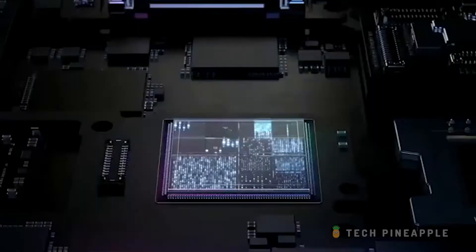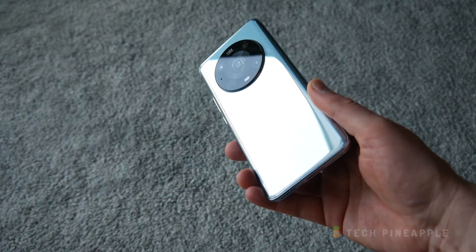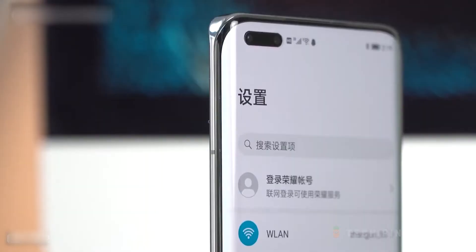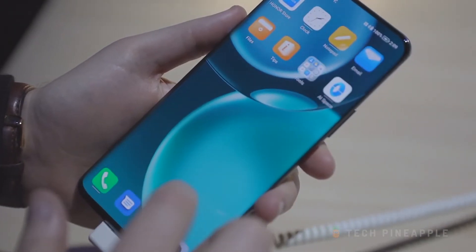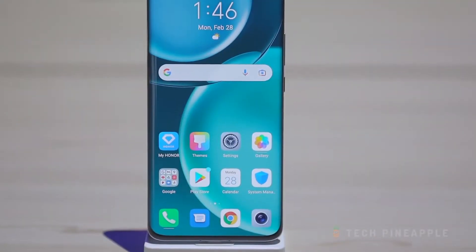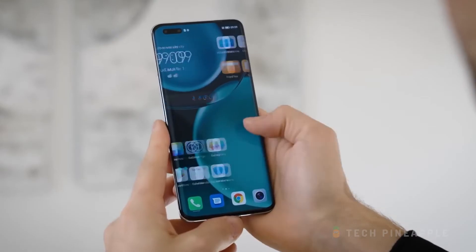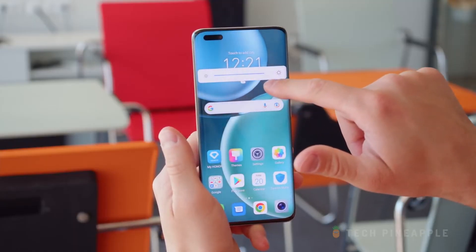Right in the center of the bump lies the telephoto lens. The back is also curved, due to which the volume and power buttons are also quite thin. One of the main features of the Honor Magic 4 Pro is its huge 6.81-inch OLED display with 120Hz refresh rate. You can toggle the refresh rate between three manual settings — 60Hz, 90Hz, and 120Hz — and there's also a dynamic mode taking full advantage of all the range between 1 to 120Hz, depending on the scenario.